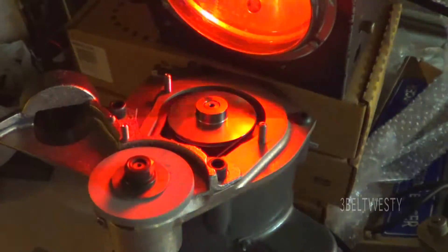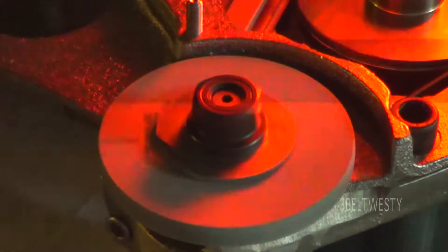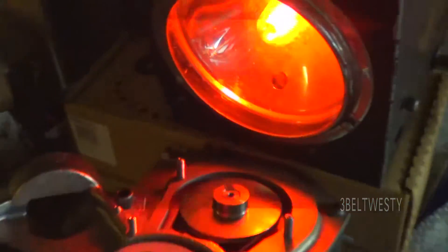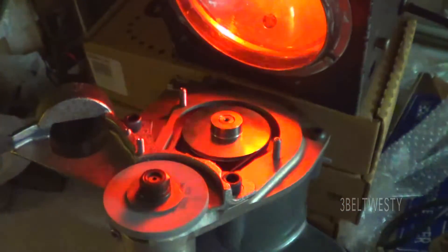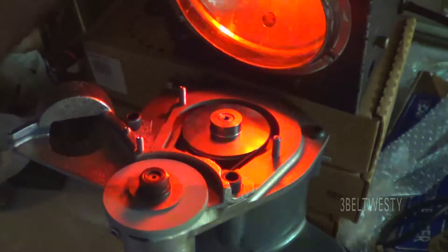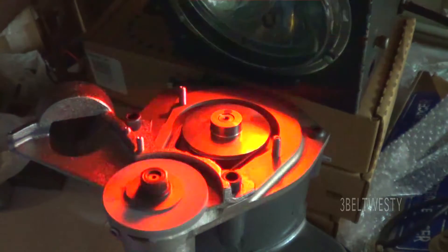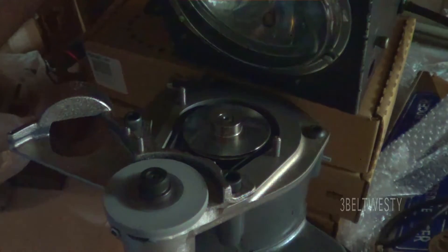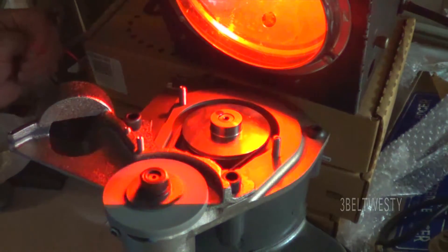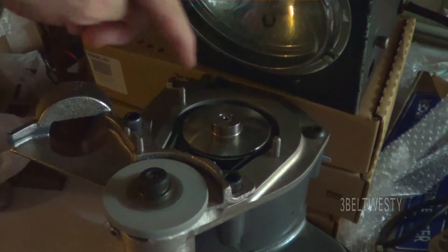Of course this is no load. I'll zoom in here so you can read the RPM over here. So that's stopping the strobe at 6100, slow it down, and I've got about 1780 here.